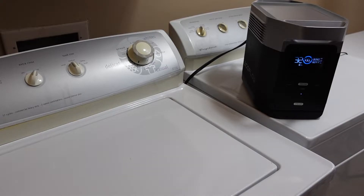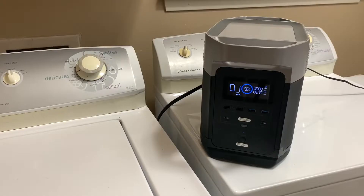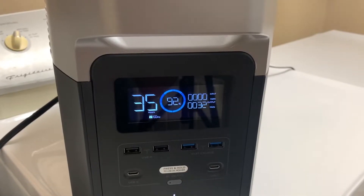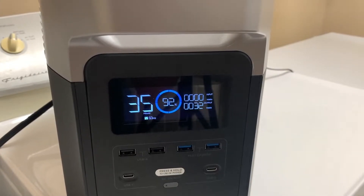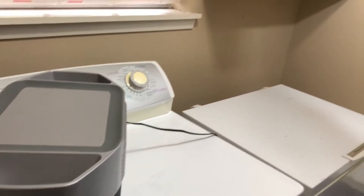Another large device I was able to power was my washing machine. I loaded it full of towels and the Delta ran it for an entire cycle. While you probably won't be using your washing machine much during a long-term disaster, finishing a load of laundry could be very important during a short-term power outage. Even after running that entire load of laundry, it had only used eight percent of its battery — really impressive, especially since I had also been powering my studio lighting at the same time.